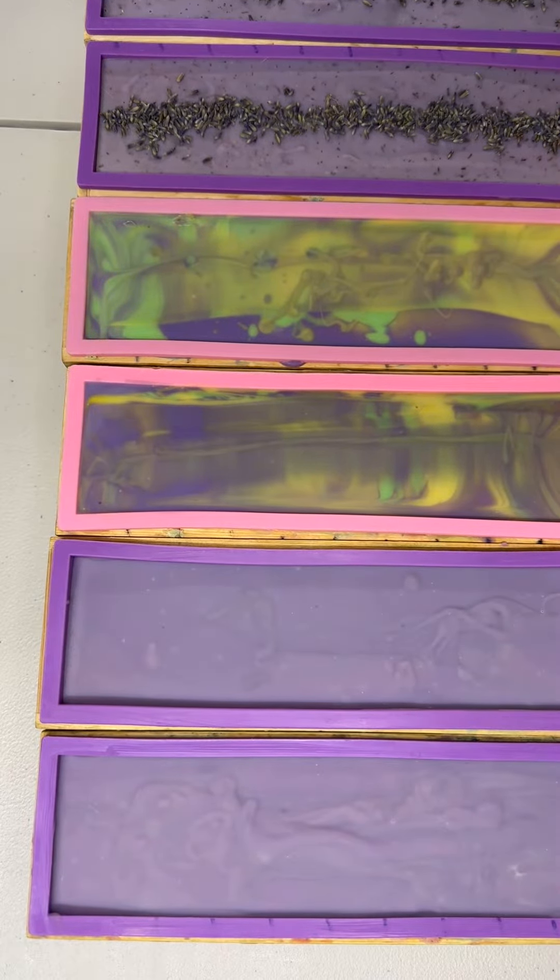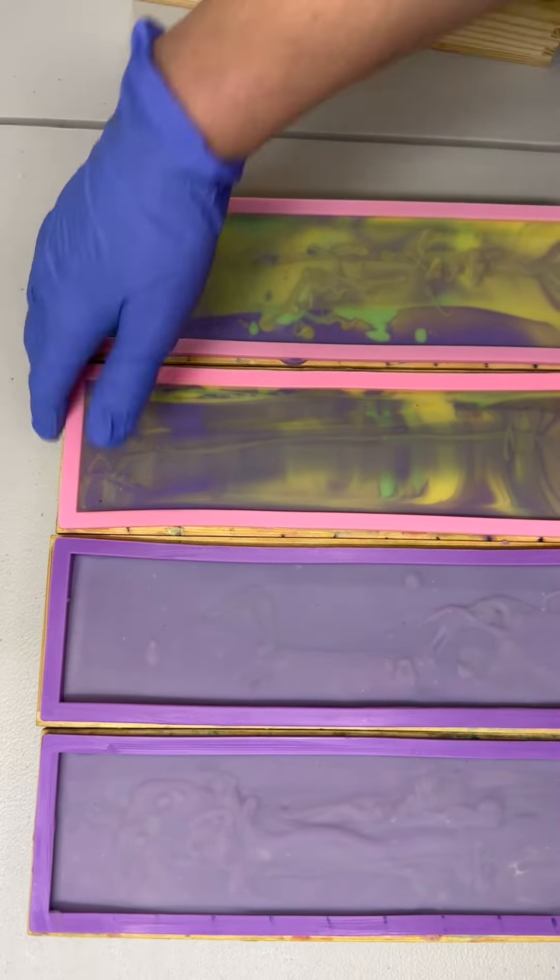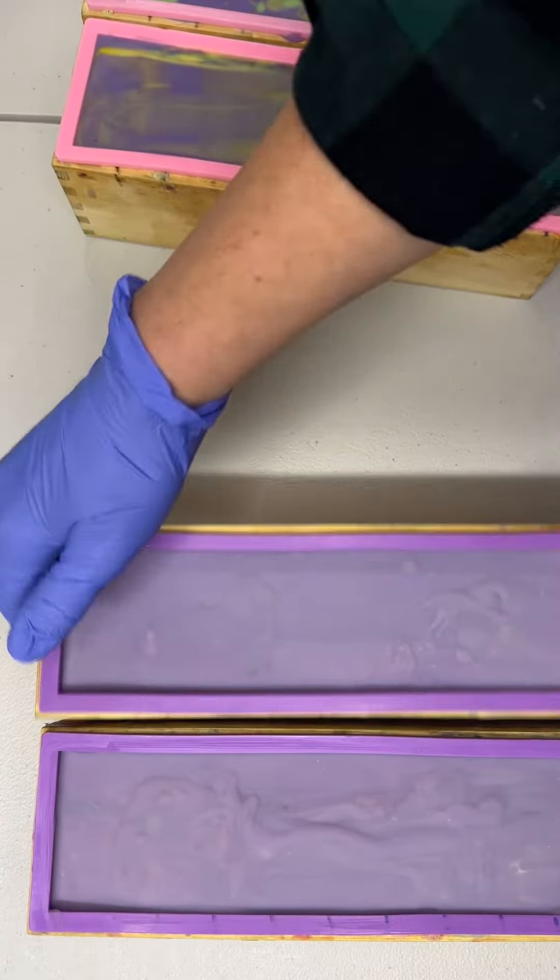Look at all these beautiful loaves of soap — we're going to unmold some of this soap.